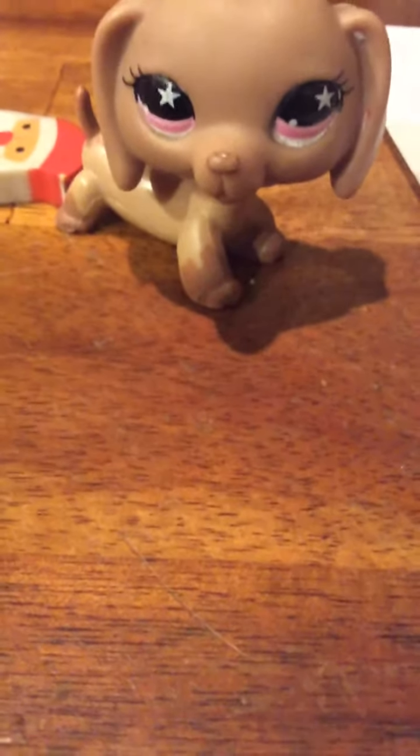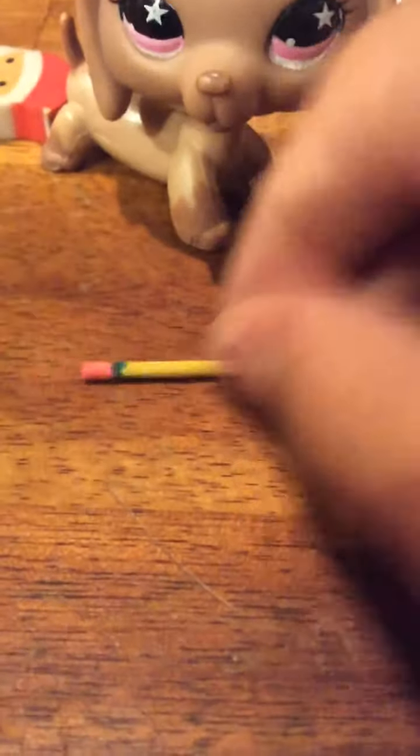Okay guys, so we're going to make some stuff for our outfit, so let's go! We're not going to make this, but we've got a pencil here. I'm just showing you guys — I'll keep it there so if you guys want to make it.